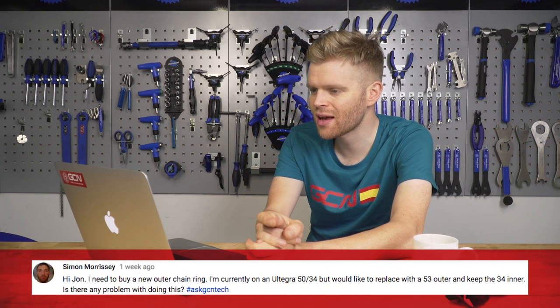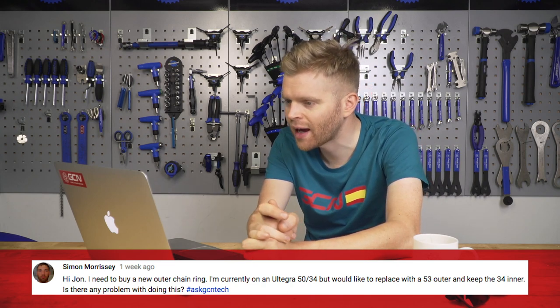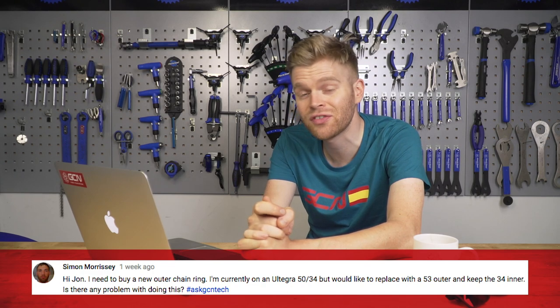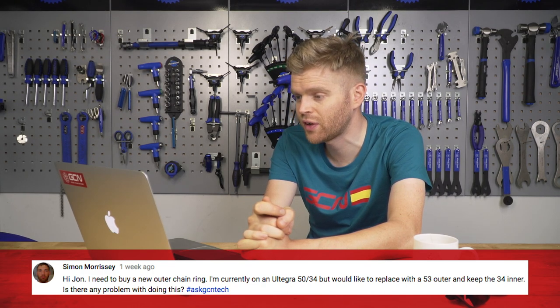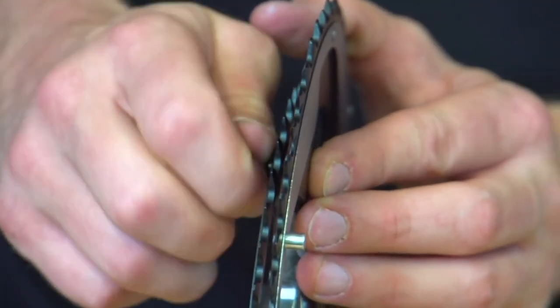Next question is from Simon Morrissey, and he writes — Hi John. I need to buy a new outer chainring. I'm currently on a 50/34, but would like to replace it with a 53 outer and keep the 34 inner. Is there any problem with doing this? Well, you might be able to bodge it, but I really wouldn't recommend it. That's because if you had a 53/34 combo, the drop-off between the big chainring and the small chainring is massive — it's like shifting your chain off the edge of a cliff. Therefore, you face a much greater chance of dropping your chain when you shift on the front rings, which you don't want to happen.